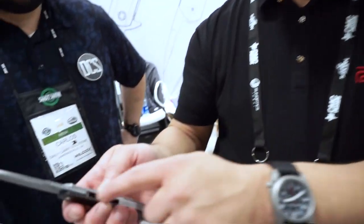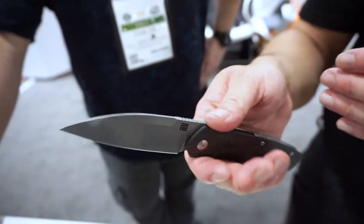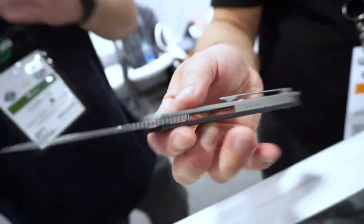There's full jimping on top. They talked to Ray about this — normally he likes to have his logo on the top spine, but because of the way this is contoured it feels great without it. They wanted to put a little extra grip on top instead, so they changed things up and put his logo on the backspacer, which they thought was a cool touch.